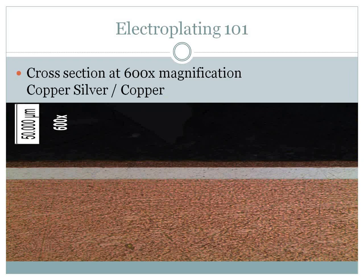This is a cross-section at 600 times magnification showing plating on top of copper with a copper-silver layer, then another layer of copper. The reason for this particular item is to preserve the copper-silver, which is a soft material. You place copper over top of it to protect the softer material so that if there's bendability, pressure, or some type of application, the copper protects that silver.